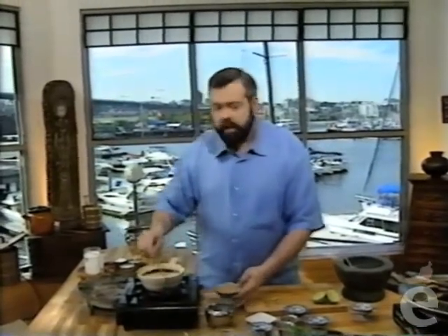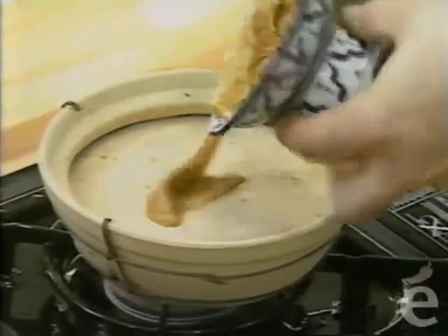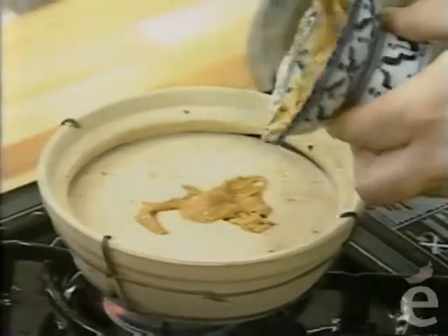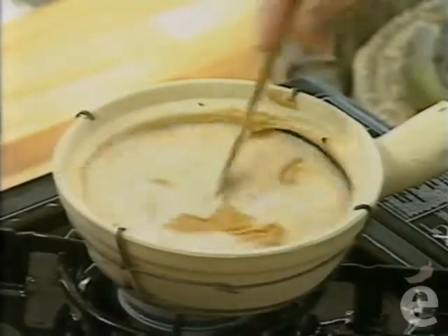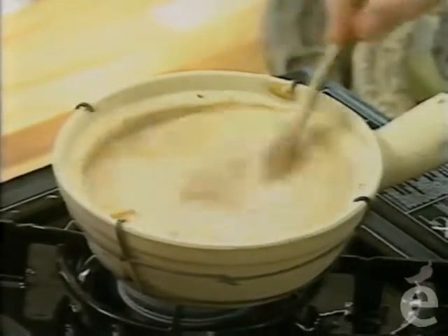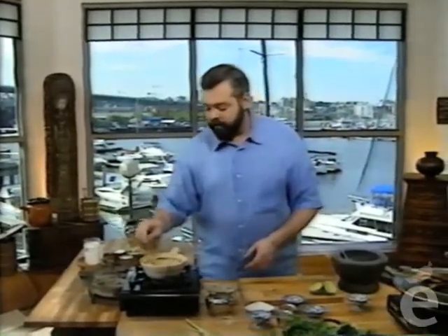We're going to add some peanut butter—crunchy peanut butter. Use a regular salted peanut butter with nothing else added: crunchy, salted, but no extra sugar, and especially no icing sugar, as that will ruin the texture of the sauce. Look for a health food product or a grind-your-own variety. We'll bring this to the simmer. Peanut sauce doesn't have to be thick—it can be nice and light. It will thicken in the fridge overnight; simply thin it out with some water when reheating.